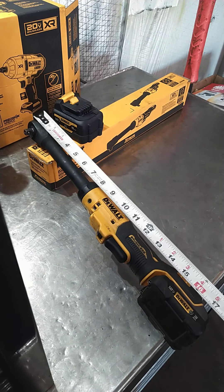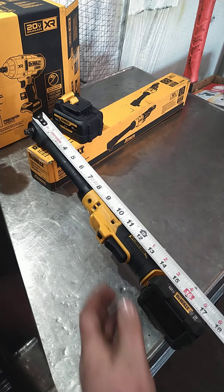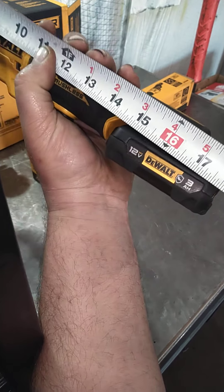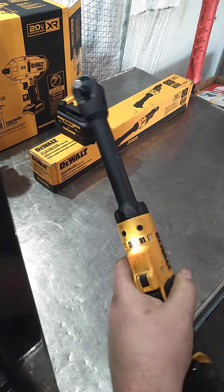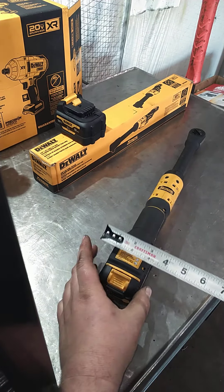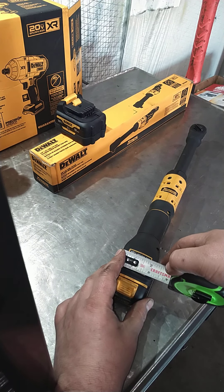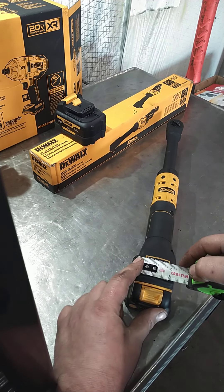She said length matters, so let's measure. With the battery pack it's 17 and a half inches. And the width — because everybody's like 'oh my god, they're so big, they won't fit anywhere' — it's almost two and a half inches at the widest point.